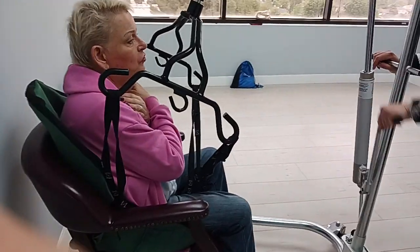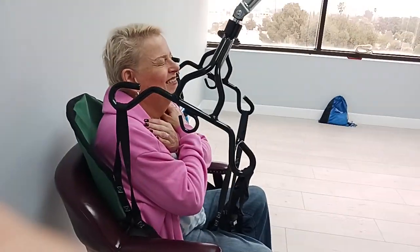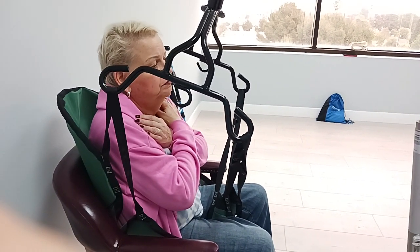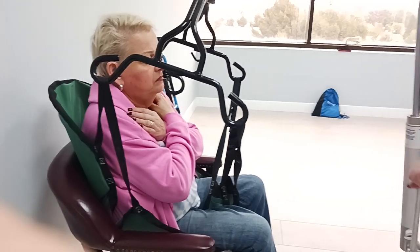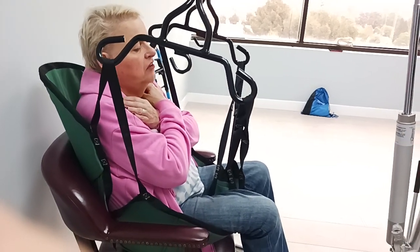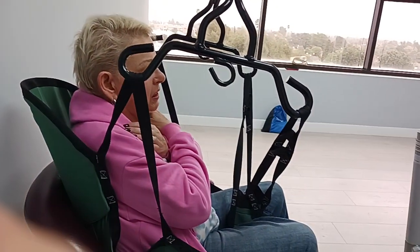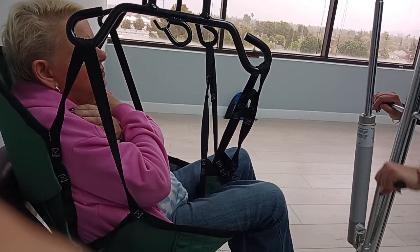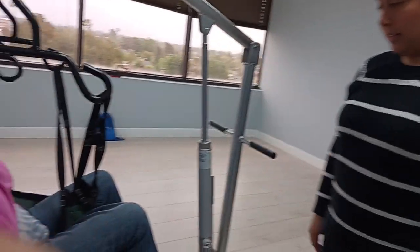It's lifting now — chug, chug, chug. That thing's pretty strong. It'll lift a 300-pound person. Oh, wow. That's what it's good for. We have a couple of patients right now who use it.